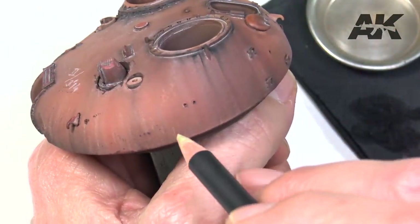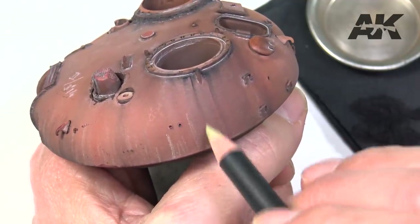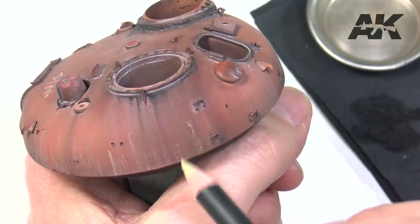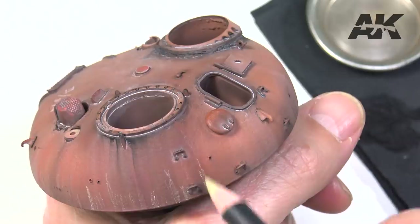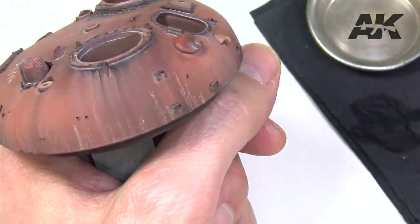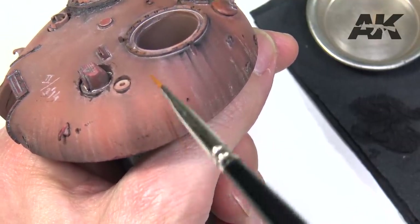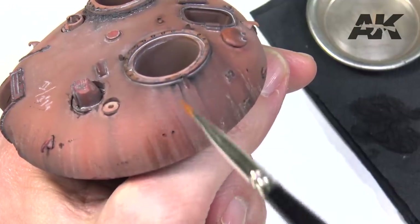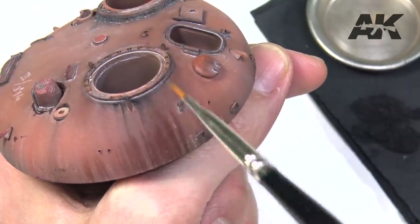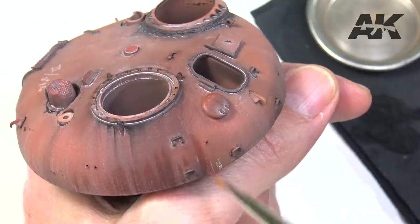Rain marks. With the pencil in buff tone we can represent this effect in a simple way. We draw lines perpendicular to the base with the dry pencil at the bottom of the tower. Then blend with the wet brush and repeat the process throughout the entire piece until obtaining the desired effect.